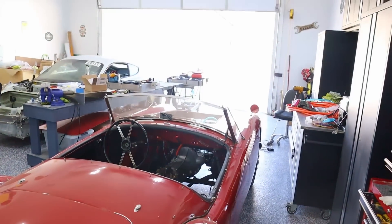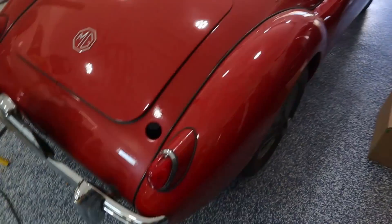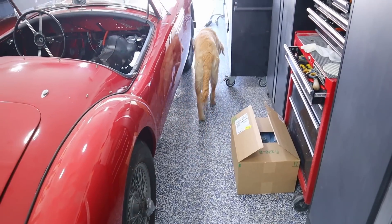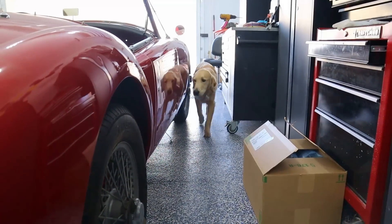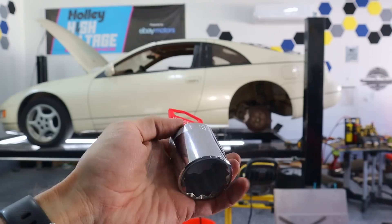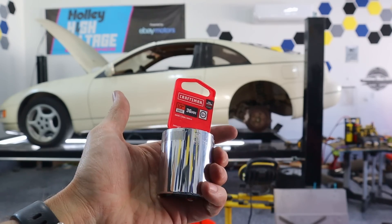It's finally a good enough day that we can have the garage open. This is Finn — about seven or eight months old. The rear axle has a nut larger than anything I've got, so we had to buy a new socket. Look at the size of that one — 36 millimeter.